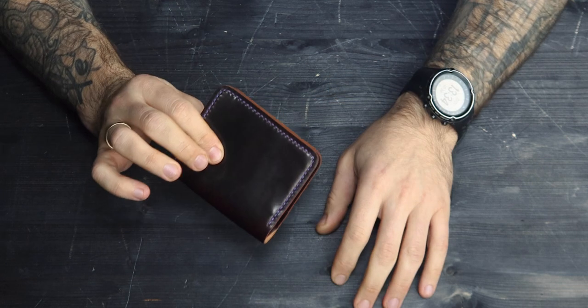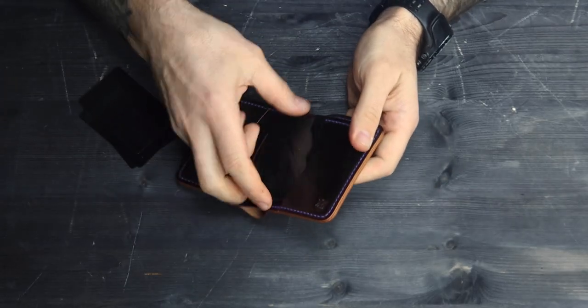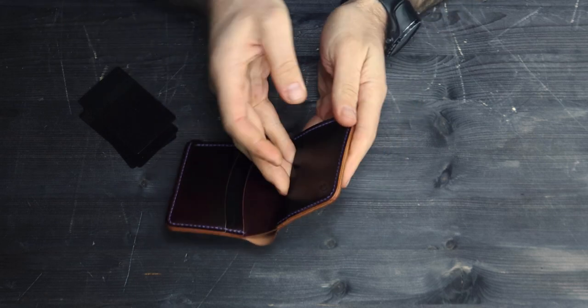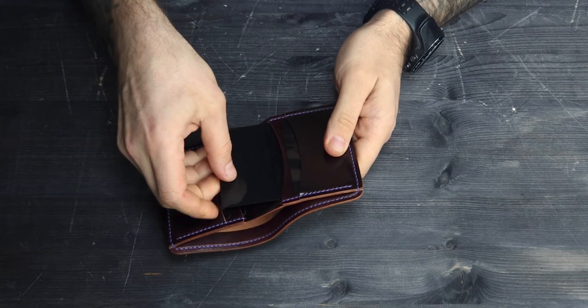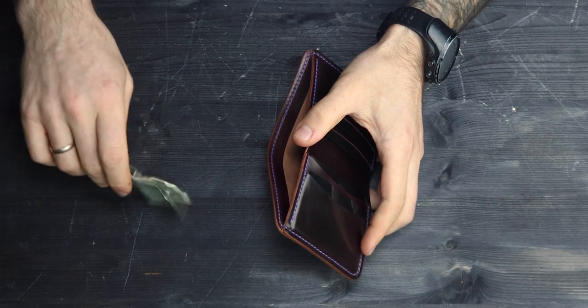Here is the wallet when folded. Let's add some cards into the wallet. I also have here some US dollars to demonstrate.